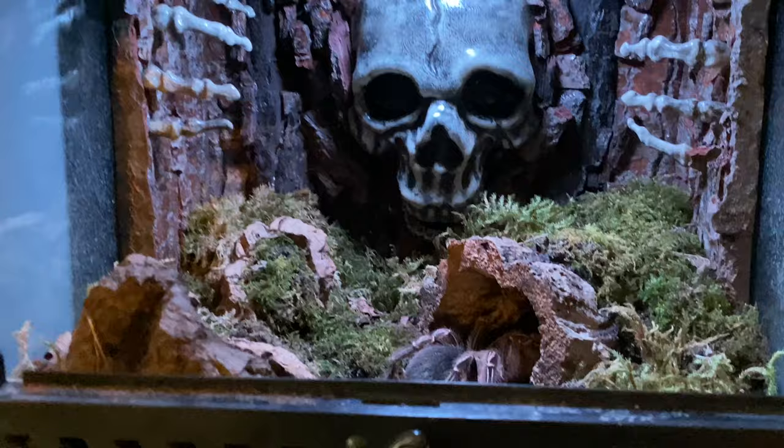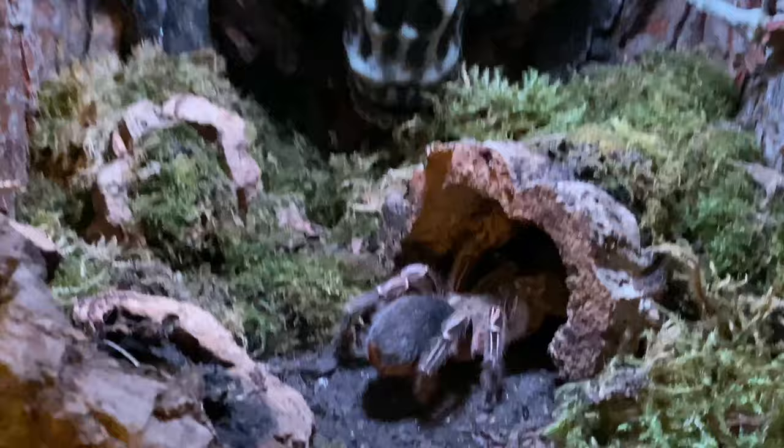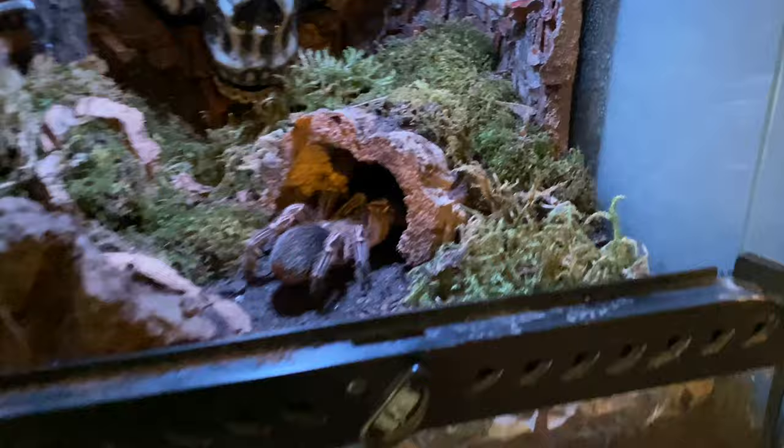Next is the Grim Creeper enclosure. I really, really, really like the way this turned out. In there is Anomalopelma cimani — I might have actually got that pronunciation right. I love the overall effect. Awesome little spider as well.